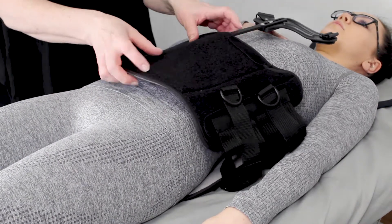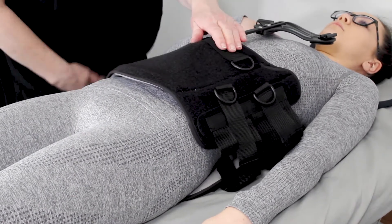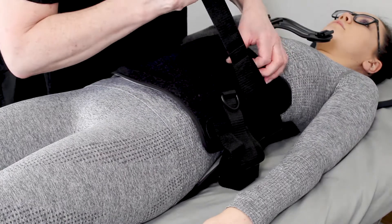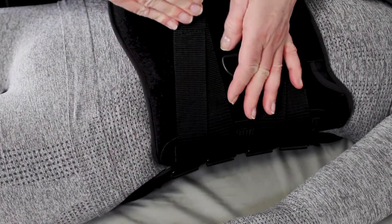Ensure the brace is fitted centrally both posteriorly and anteriorly. Fasten the side straps and ensure the ATE is sitting just below the clavicle. Pull the bivalve section to increase compression to the affected area.